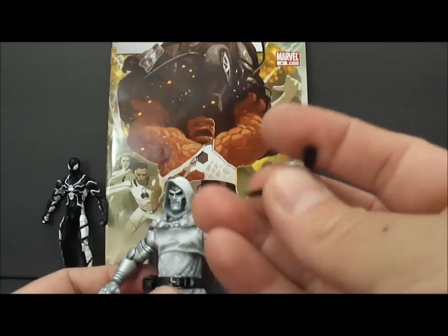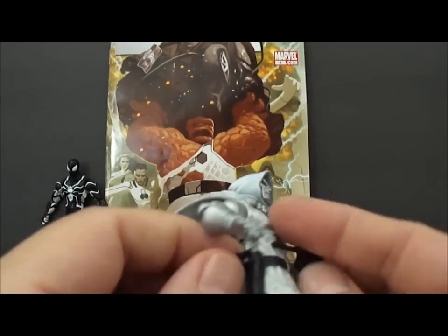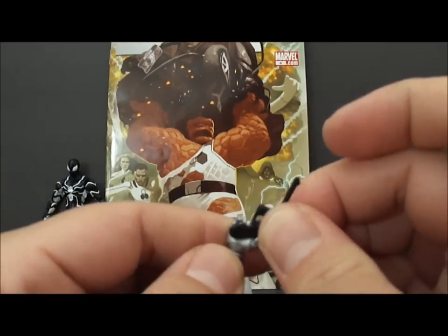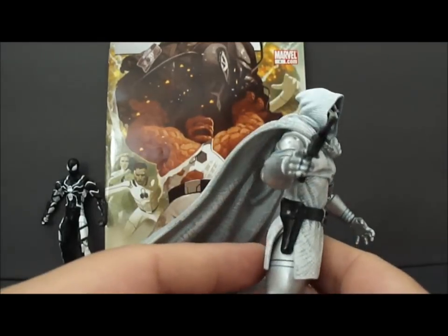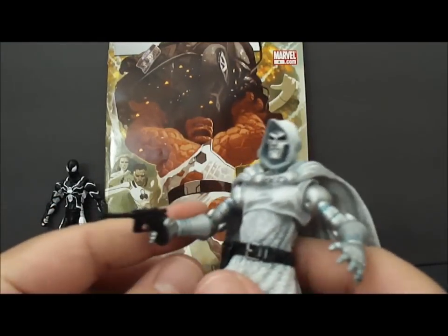Doctor Doom does come with one accessory: his little pistol. It does not fit in his holster, though, because the holster does not open. And it does not fit in his hand very well — it pretty much just falls right out. Though of course, after I say that, it stays in the hand for the video. Earlier it was falling out constantly; I couldn't even keep it in.